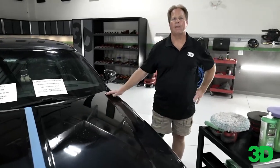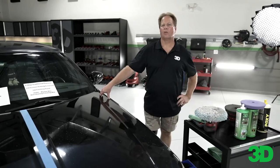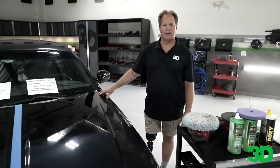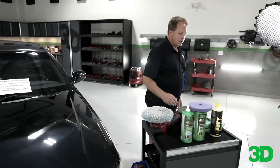Think about it this way — not just if you're a professional, but if you're a home user trying to do your car yourself. Do you want to spend all day buying all the products, or do you want to be in and out and take the wife out so she's not yelling at you?